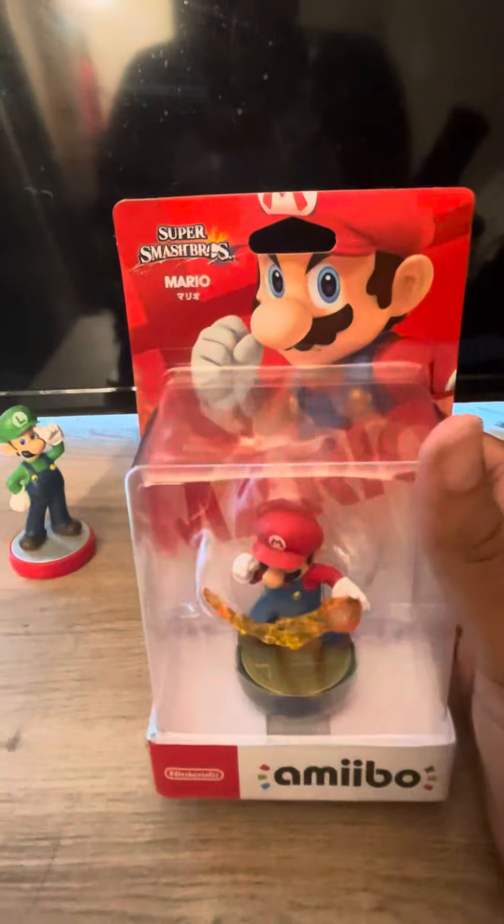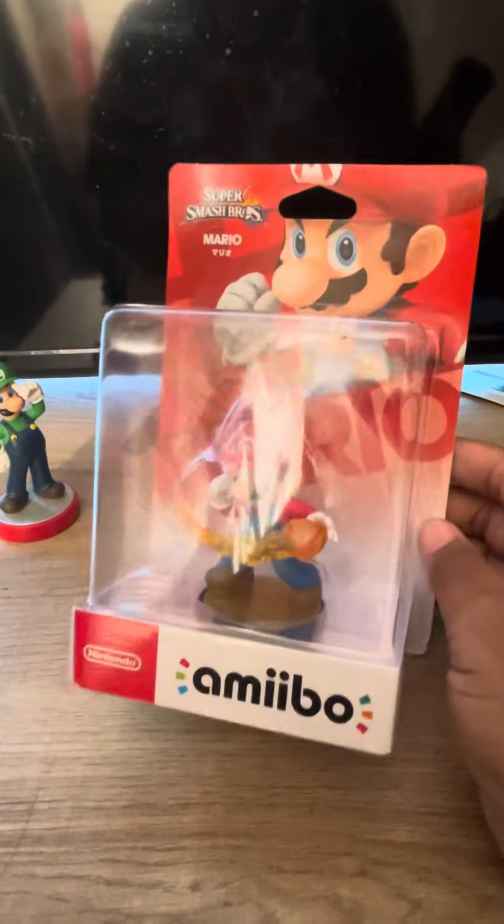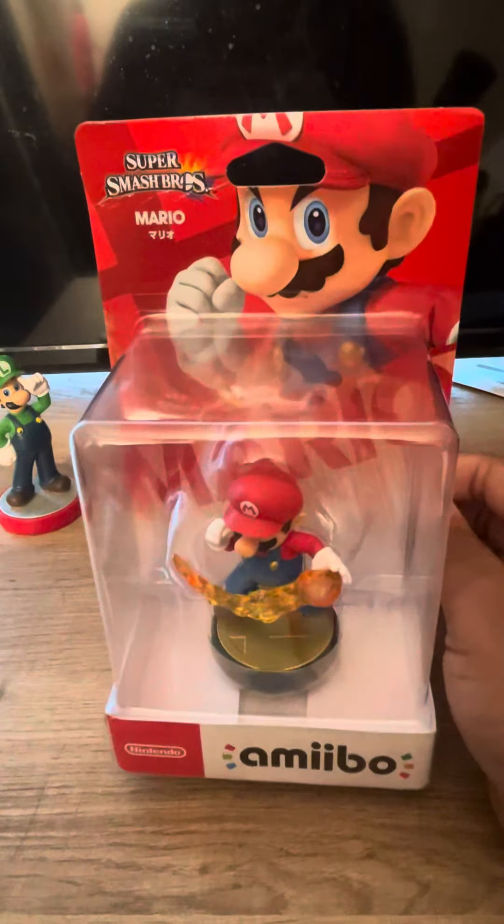Yeah, but we're gonna be unboxing the Smash Bros. series Mario, and my friend Astoria got me this for my birthday. So shoutout to her, thank you for getting me this.